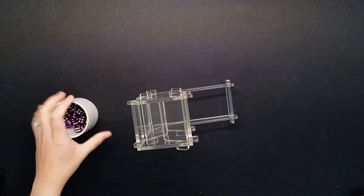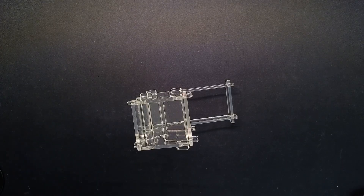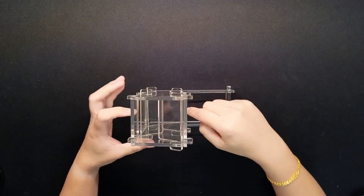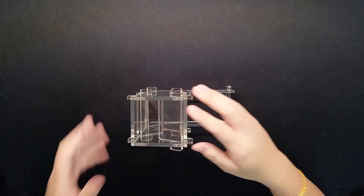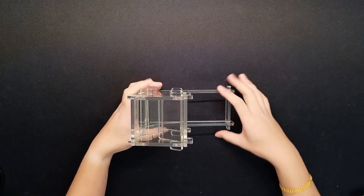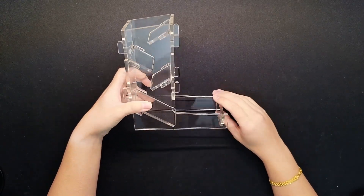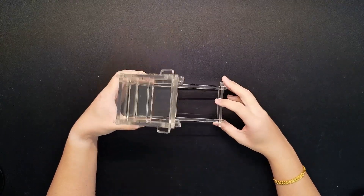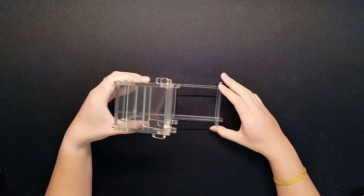Yeah, looks good! It works with dice of just about any size. When I put cushions in it, it was a little tinier, so I couldn't actually roll d20s. But yeah, this is my acrylic dice tower — it's not the most sturdy, but it will get the job done.